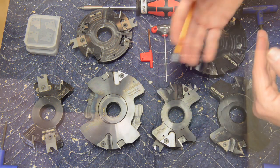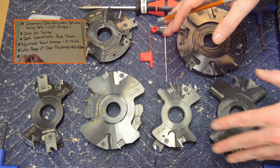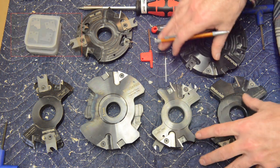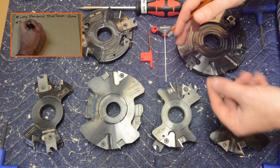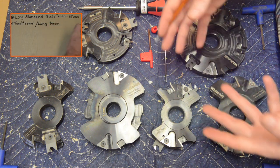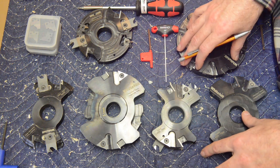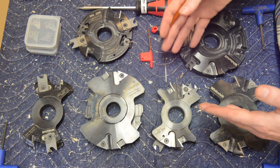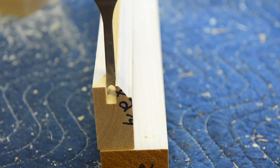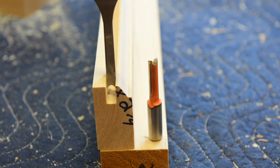Speaking of larger doors, let's talk about tenon length. The standard configuration cuts the stub tenon at 15 millimeters, which is longer than many sets, giving a larger glue surface area and a stronger mechanical joint. But you can configure this set to make around 45-millimeter tenons if you want, which significantly increases the glue surface area for larger doors or higher-end work. This also opens the opportunity for pegging your tenons. The adjustable groove width allows you to dial in the width that perfectly suits your mortising tooling of choice — whether that's a hollow chisel mortiser, chain mortiser, router bits, or old-fashioned mortising chisels.